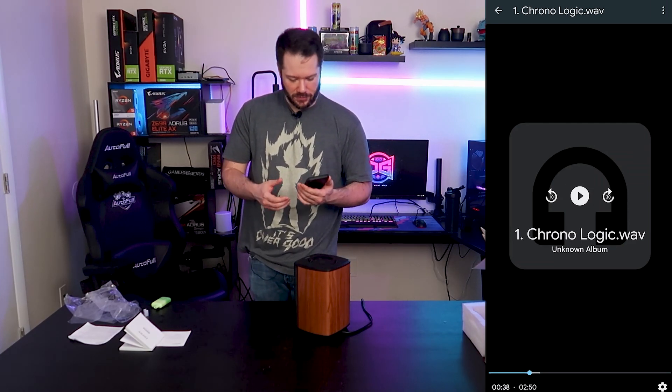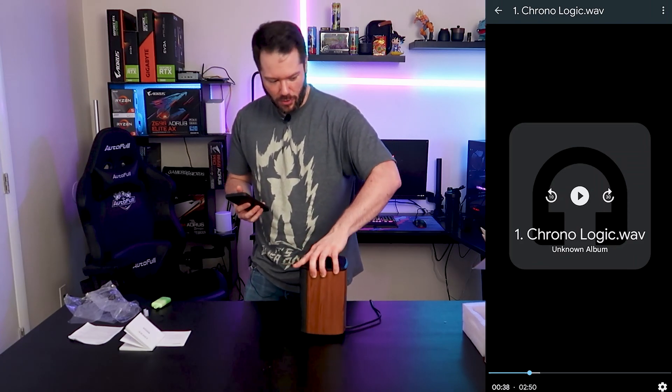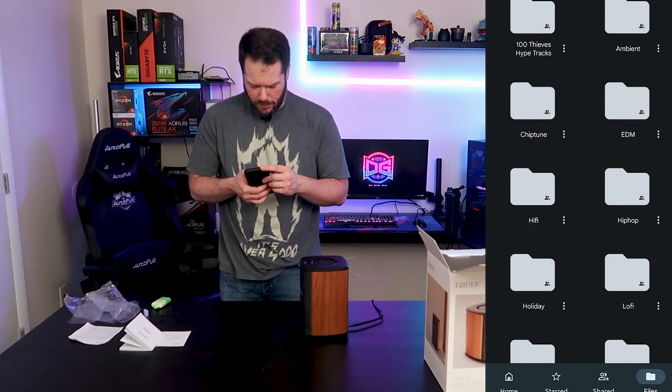Bass response is definitely — it could be a little tighter, but again, this is a pretty small speaker. We'll go into some EDM stuff. Bass response is definitely a little bit too loose.